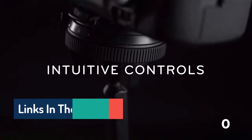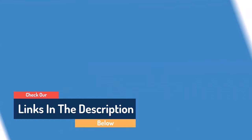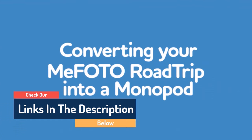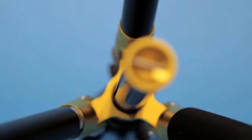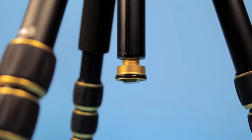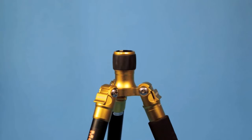Hello guys, today in this video we are going to help you find out the best tripods for photographers on the market. I made this list based on my personal opinion, and I tried to list them based on their quality, durability, customer reviews, and more. If you want to see their price and find out more information about them, you can check our links in the description below.